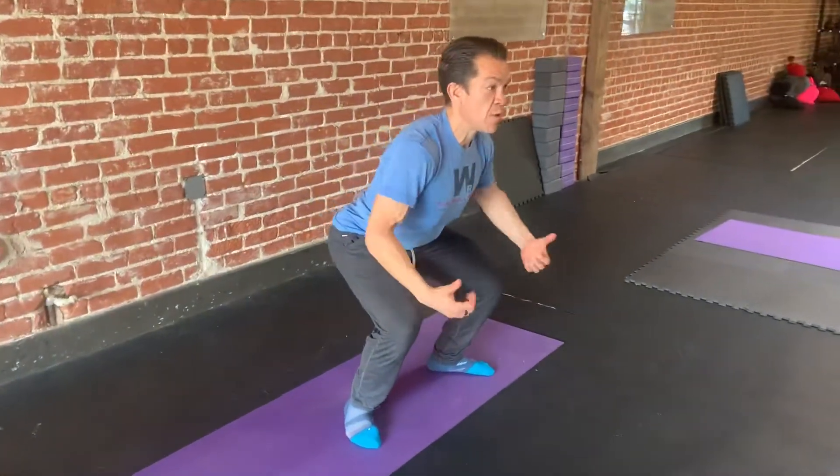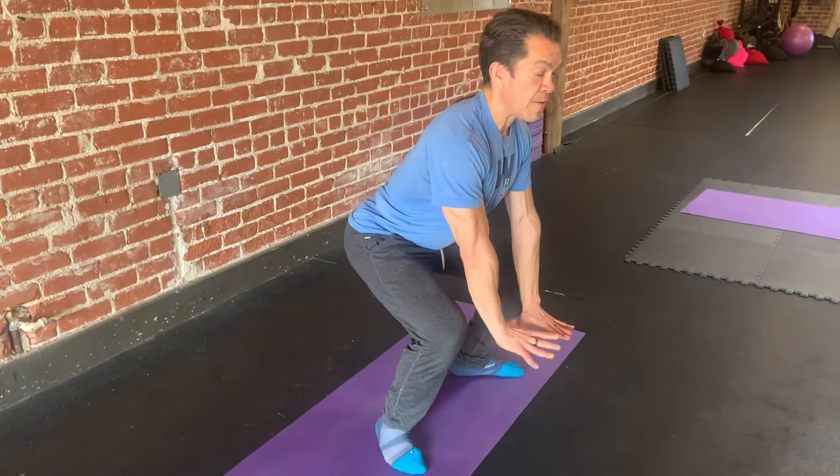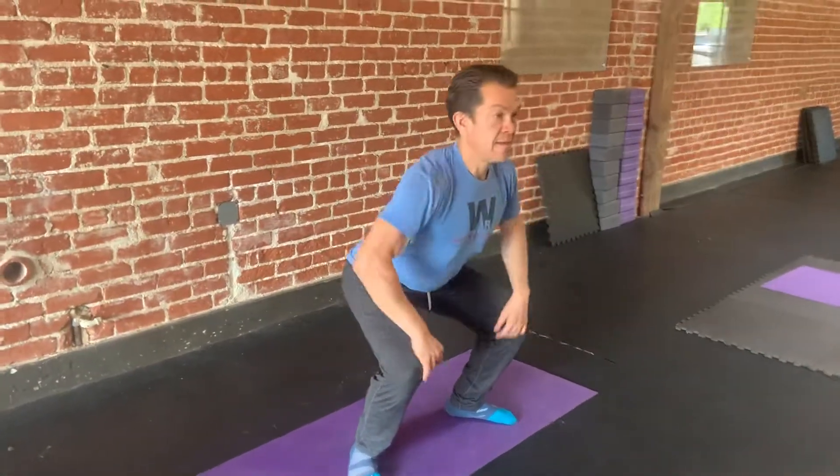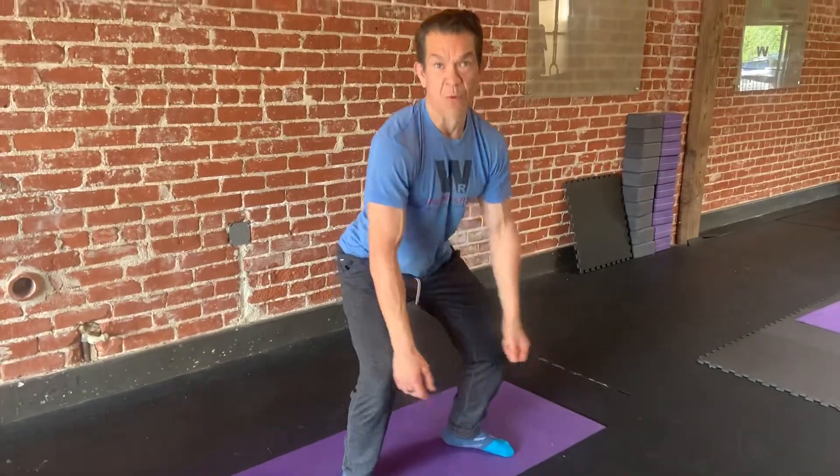What we're trying to do is pull our knees apart, keep our abs on, and with our feet we're trying to spread the ground apart. I'm just gonna hold this for as long as the workout requires.